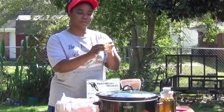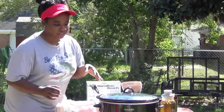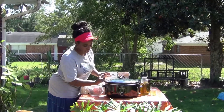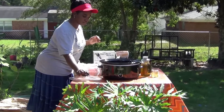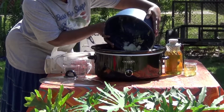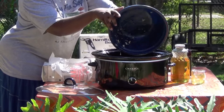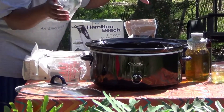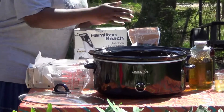Today we're going to be making Moroccan vanilla. So the first step is to make sure our crock pot is on low. We want to add our fats. It's so hot outside — we thought we were getting some cool fall weather, but it's so hot. It'll probably take less than 30 minutes for this to melt. We're going to let this sit here and melt, and then we'll come back and add our liquid oils.